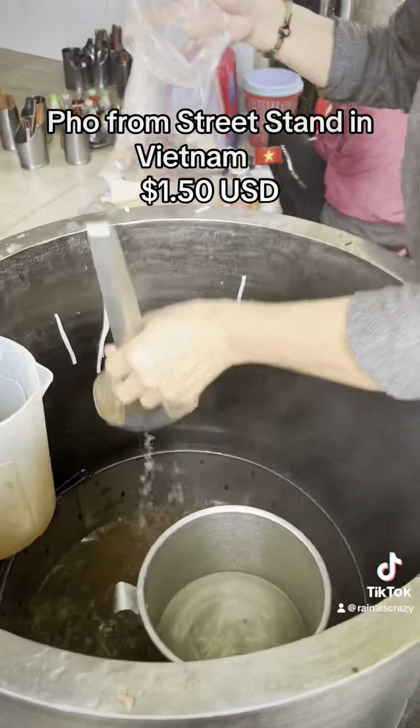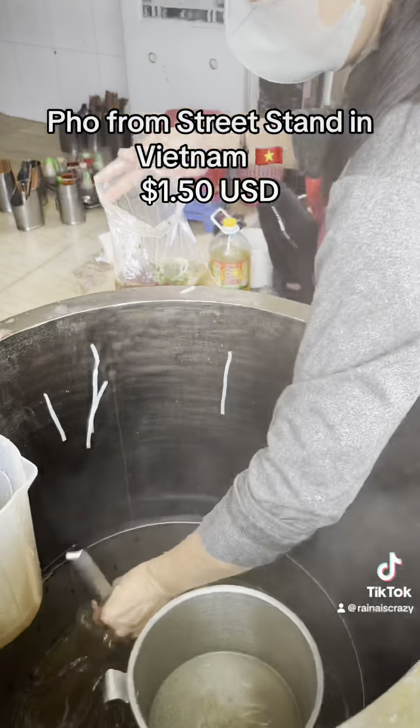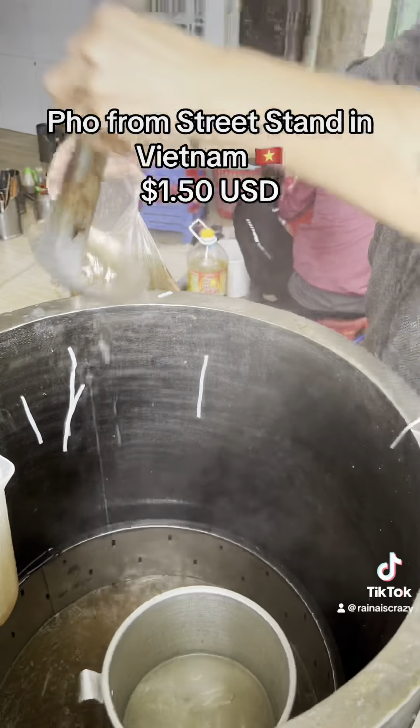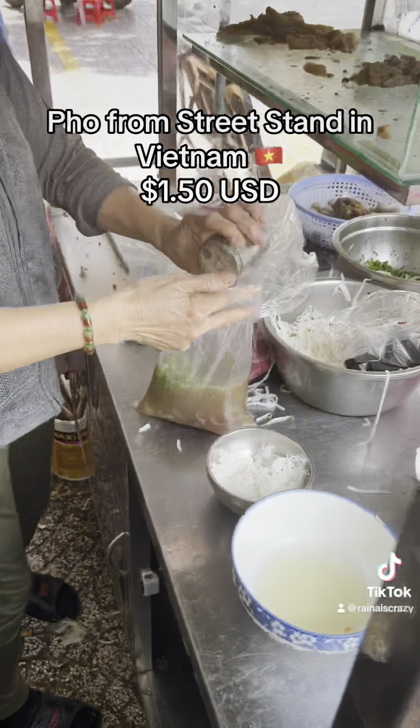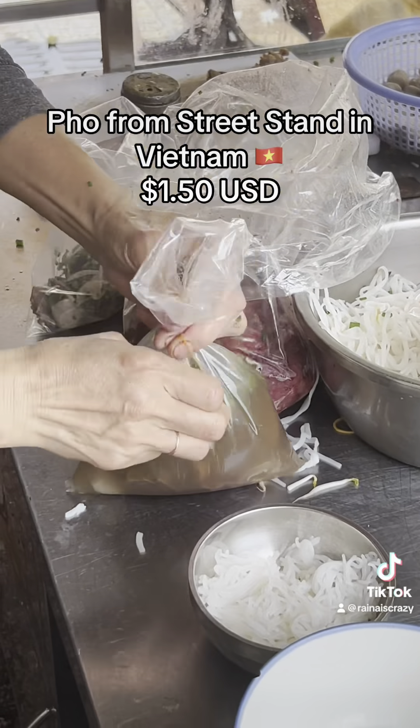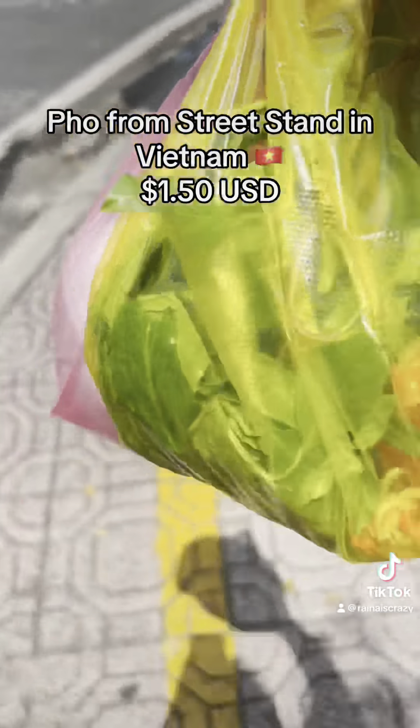She's gonna add the broth into that bag now. My question is: how does that bag not melt? I thought plastic just soaks up all the heat — but I don't know. She's just bagging the soup up like that. It's pretty cool. Alright guys, I got it all to go.